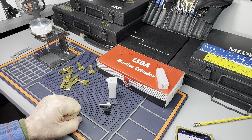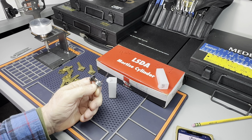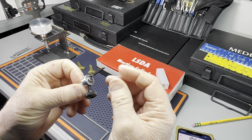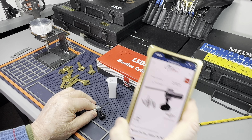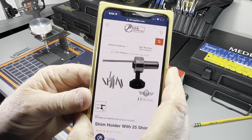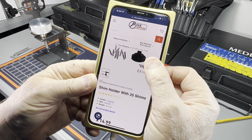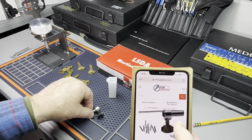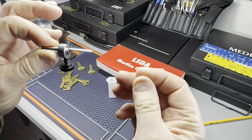Welcome back everybody, this is Mike with Door and Lock Tips, and tonight we're going to be talking about the shim ninja, or the finger saver. This little tool — you can get it from CLK Supply — what a nice little tool, and it comes with 25 shims.